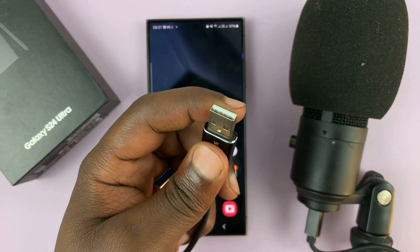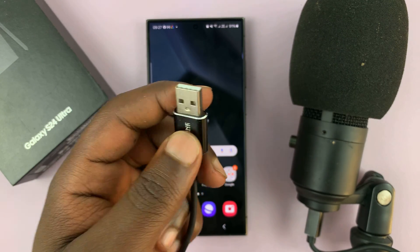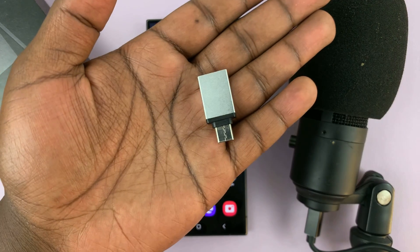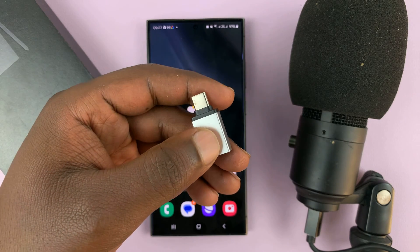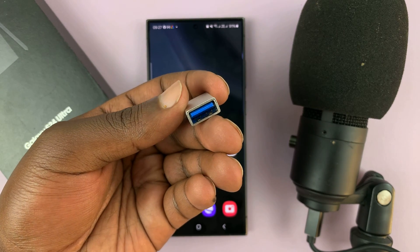But if you have one of these old connectors — the USB Type-A — then you do need an adapter like this one. You don't really have to use this one, but you can use any adapter with a Type-C connector and a Type-A port.